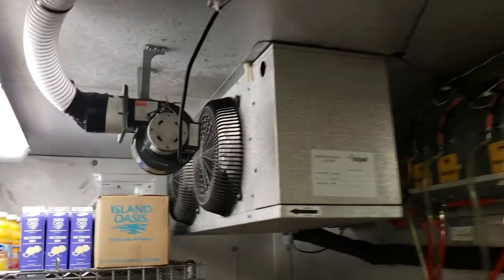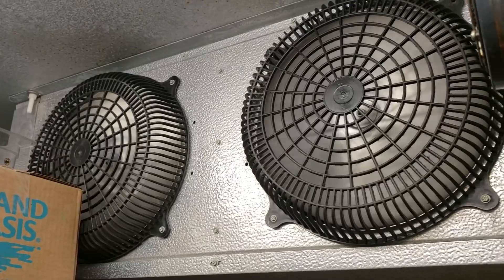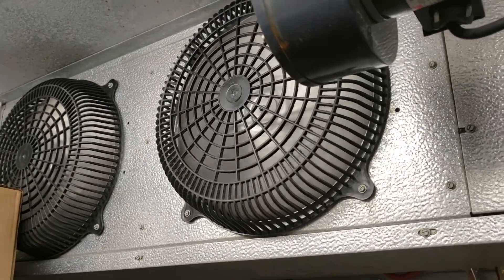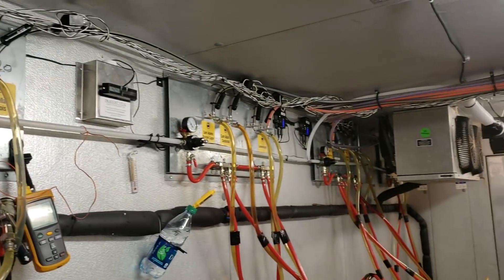Over here on this other coil I don't see any ice at this time. If I've got a hose in here I'll go ahead and blow this one through with some water just to make sure it's nice and clean. We're going to go ahead and get that ice on the other coil defrosted and then go from there.